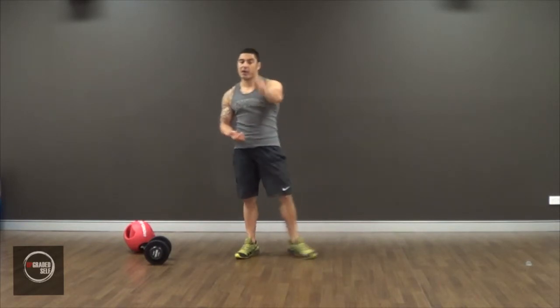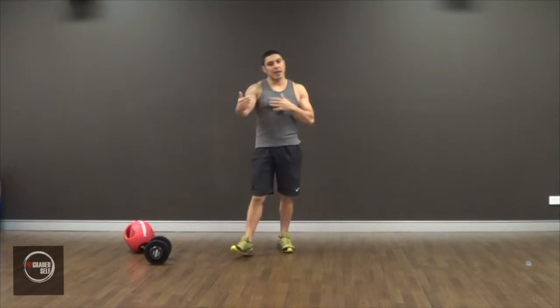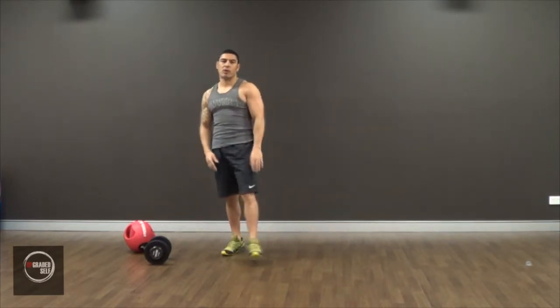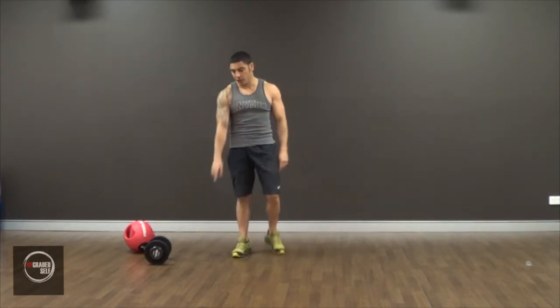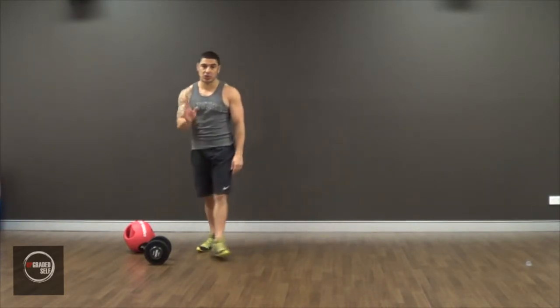To do this, you first need to know how to do a sumo squat. So go to the sumo squat video and check that out. Once you're comfortable with the sumo squat, then you can start adding weight. I'm going to show you how to do it with both a dumbbell and a medicine ball, just to show you the difference.